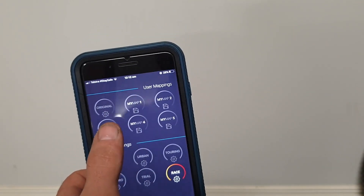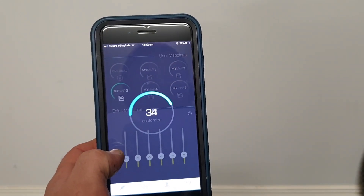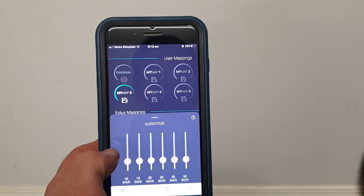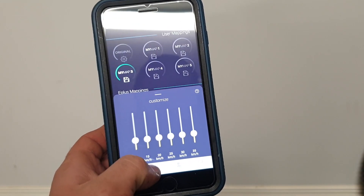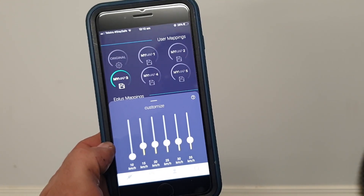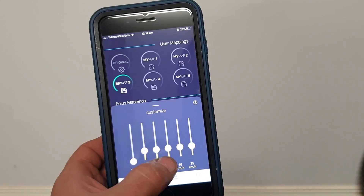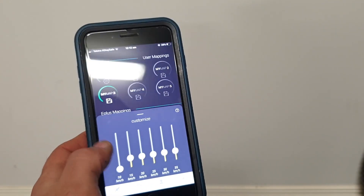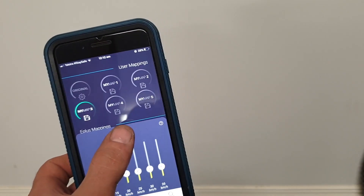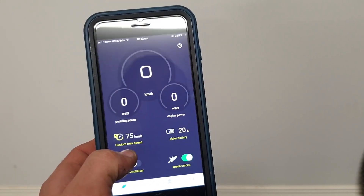You can create your own custom maps as well. This allows you to tune the level of assistance at each speed. If you tune all the way down, you get no assistance at 10 km/h, but once you hit 15 it will start assisting you. You can tune these assistance levels all the way up to 35 km/h, and the bike will of course continue to assist you above 35 up to whatever limit you have set in the Racing screen.